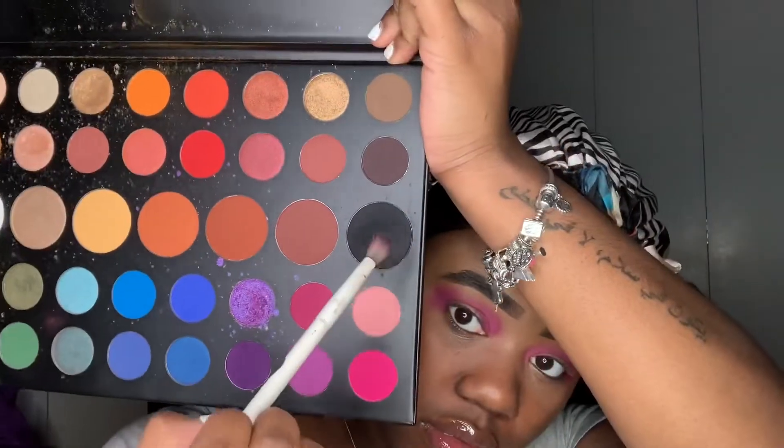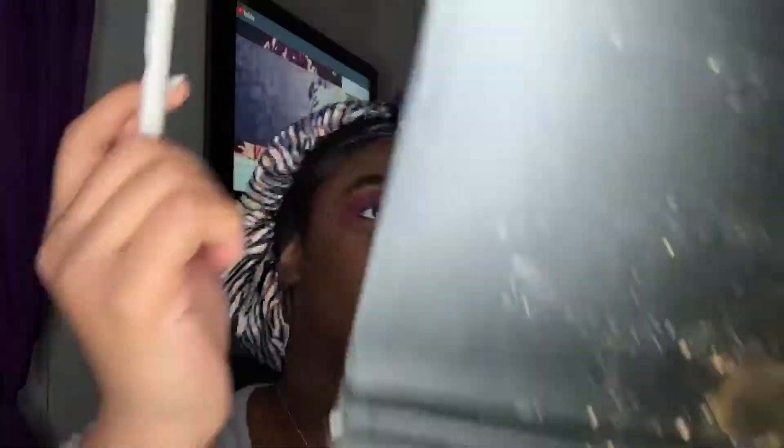And now we're going to be dipping in the shade Spooky. We're going to mainly apply that to our outer V, but we're going to slowly and lightly blend that into our crease.